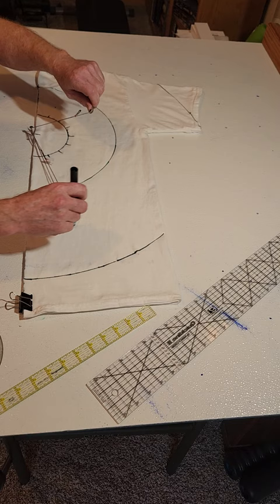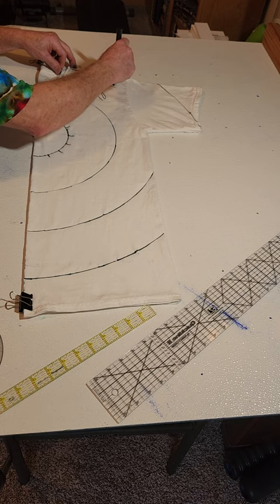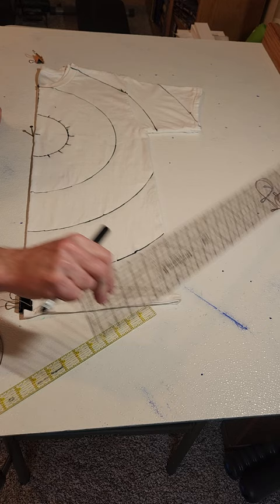I hold on to this so it doesn't pull, and keep it tight so I don't lose my arc — I don't want it to get longer or shorter, it'll change and won't be symmetrical. After I do that I go ahead and draw these lines.